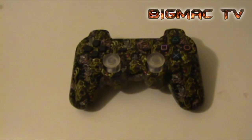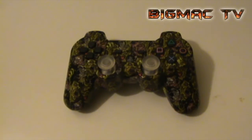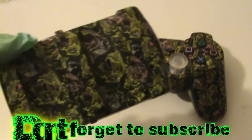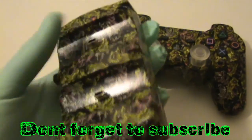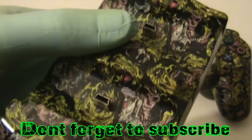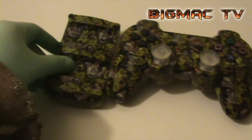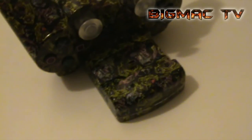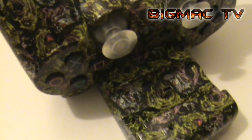Got a little after-credits extra — if you're still watching, to go with this controller I have got a twin charger that I've hydro dipped the same way, which looks fantastic when you have them all together.